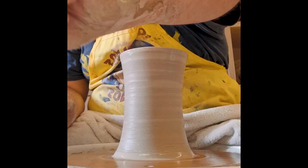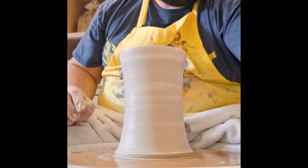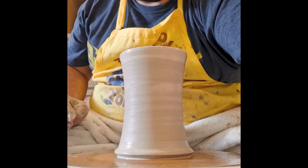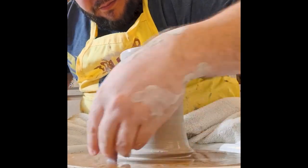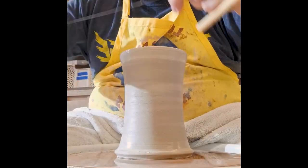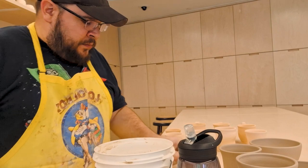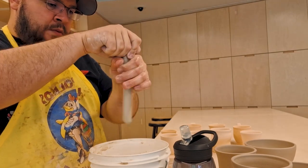Here I'm just going to trim up the bottom and put a little foot on it. What I had planned was to leave the bottom flat, but what I ended up doing was trimming it a bit more completely and trimming a foot into it. I may not do that in the future if I make this form again, but for now that's what I did. After the form has set up a bit, I'm coming over to the work table to pull some handles.